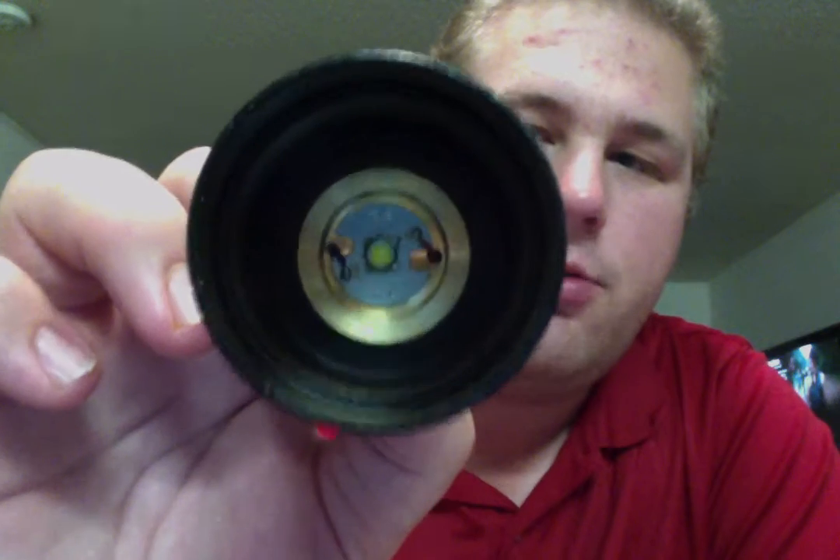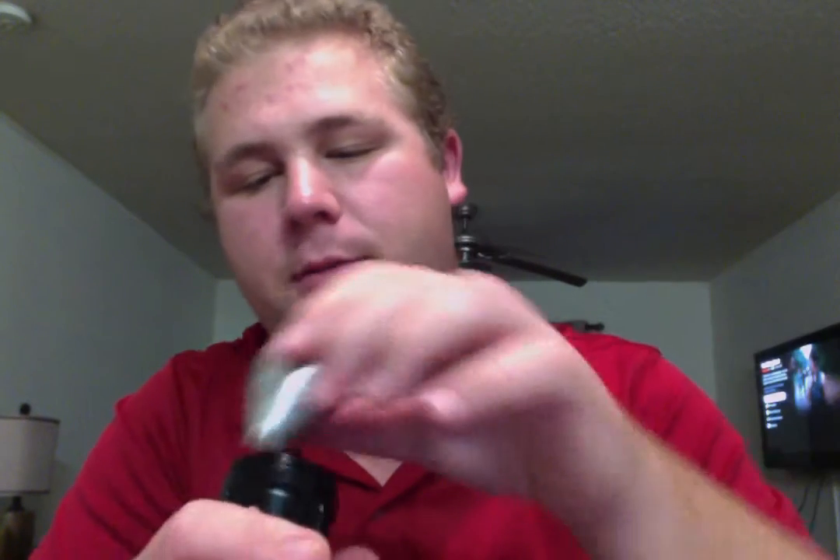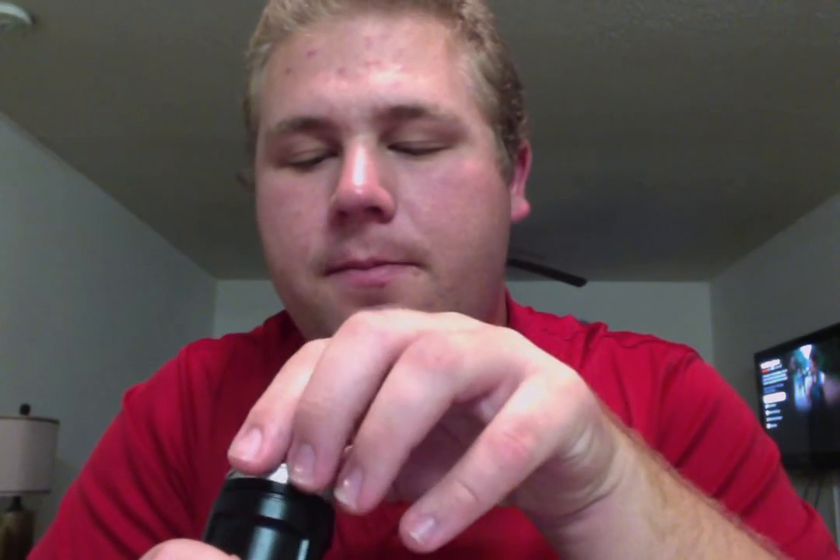This was advertised as 2000 lumens. Whether or not it actually is, I don't have the equipment to test. But this bad boy is bright — I'll be the first to tell you that. When I shut the lights off, you'll see just how well it lights up the room. I've shined this across fields. I have a small field out back but of course it will light that up easy. I'm a broke college kid so I can only afford so much. Alright, so let's put this back together and I will show you just how bright this thing is.